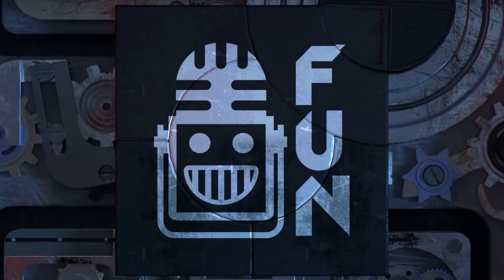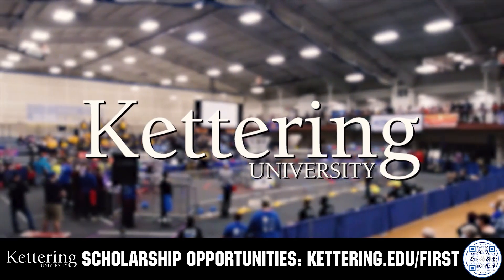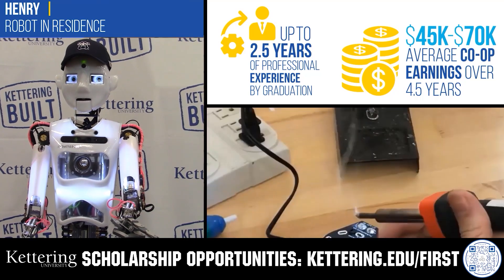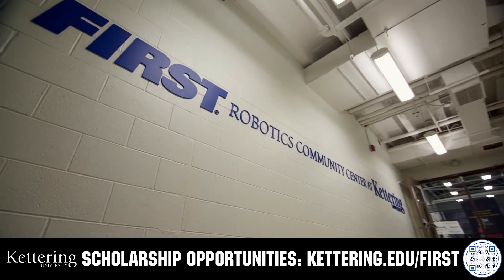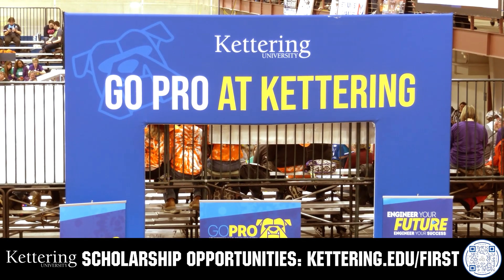This video is brought to you by viewers like you and also in partnership with the following. Discover how Kettering University students engineered their success with Kettering's amazing co-op employment programs where students earn great pay and gain valuable experience. Those accepted into Kettering University can apply for a robotics scholarship providing up to an additional $5,000 a year in tuition assistance. Head on over to Kettering.edu/first to learn more and apply.